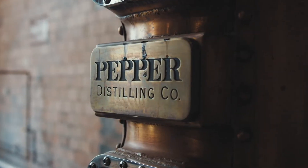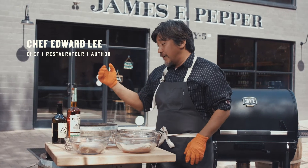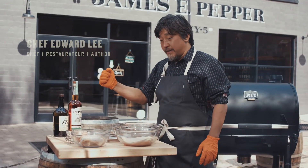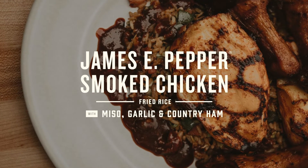We're here at the Old Pepper Distillery and just discovered my new favorite rye whiskey, and we're gonna use that as a base for a smoked chicken fried rice that I'm gonna make.